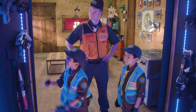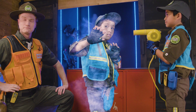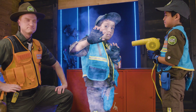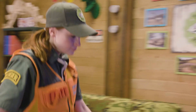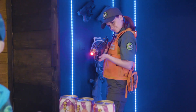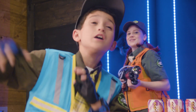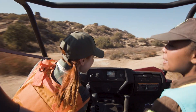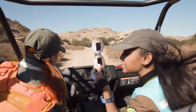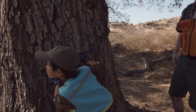Use the Dino Freeze Ray, it's the only way. Use that Dino Freeze Ray to keep those Dinos at bay. Use the Dino Freeze Ray, it's the only way. Use that Dino Freeze Ray, cool off as you slip away.